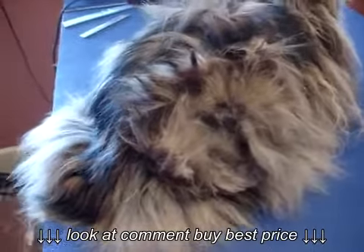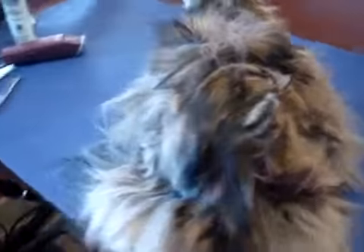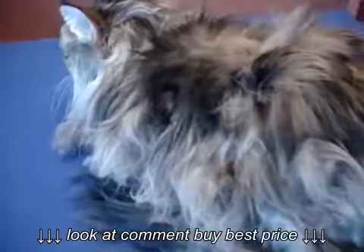Her last visit was actually just over five months ago, and I just want to demonstrate what can happen to a coat in a short amount of time if it is not combed thoroughly and a cat does not receive professional grooming.